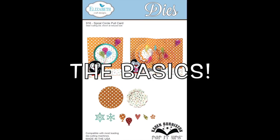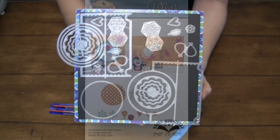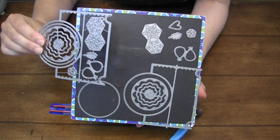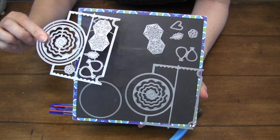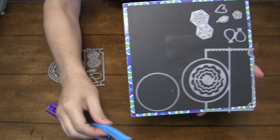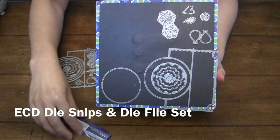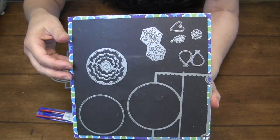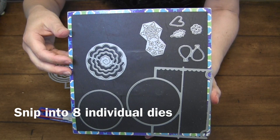Before we get into my card, let's talk about the basics for using this die. When it comes, it's still all going to be connected together with little connection threads and you're going to snip those threads to remove the individual dies. I used the Elizabeth Craft Designs die snips and the die file set to file down any sharp nubs, and you'll be left with all those individual dies.